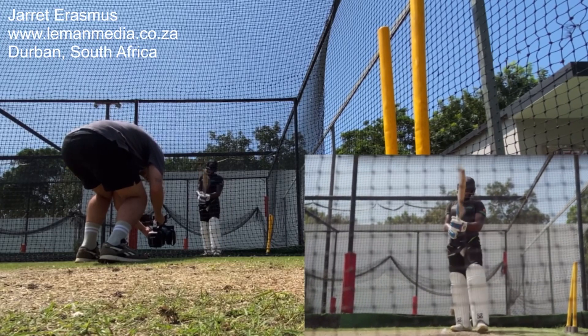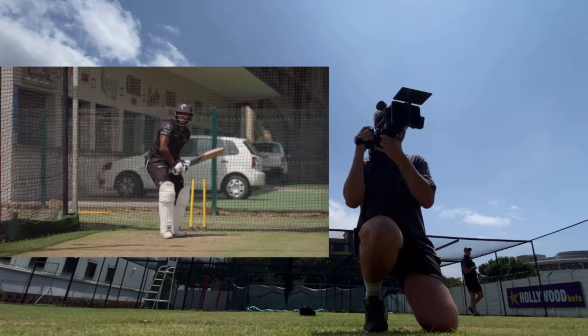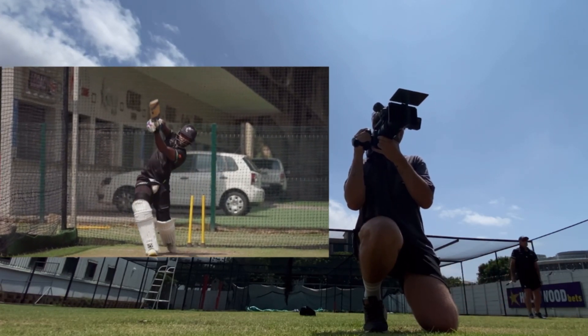How's it going guys? My name is Jarity Rasmus and I'm a DP based in Durban, South Africa, and this is just a behind-the-scenes look of a shoot I've just recently done.